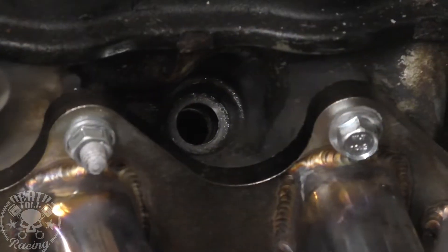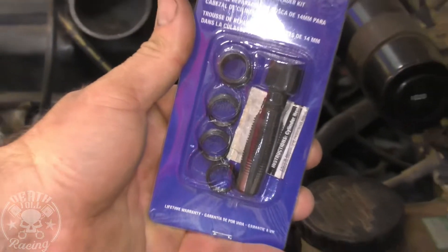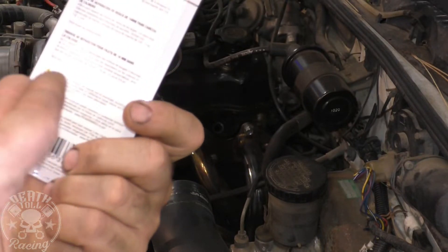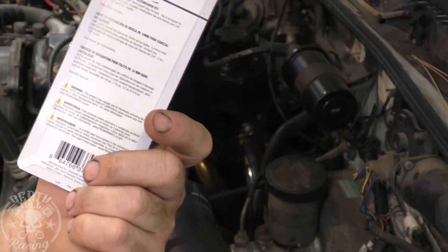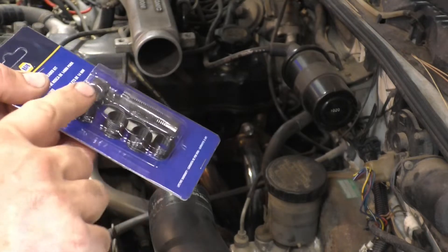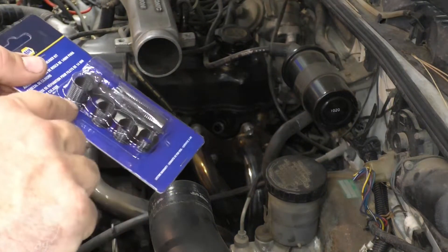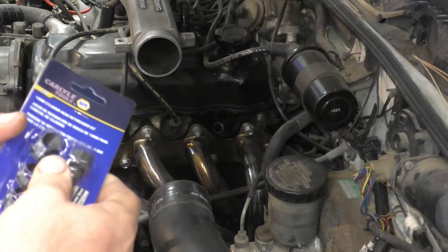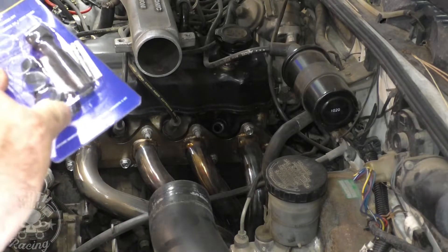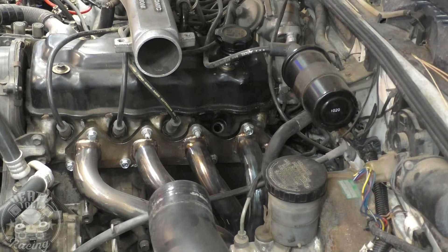What we're going to use to fix it is this — NAPA part number 2125. This is a 14mm, 1.25 thread pitch spark plug replacement kit. It comes with four different inserts, which you can also buy individually. If you don't have the tap, you may as well just buy the kit. You match up how many threads you have by the length of the inserts. In our situation, we'll be using the longest one; if you're doing a Ford 5.4 or V10, you'd probably use the shorter one.